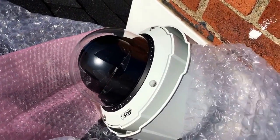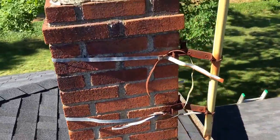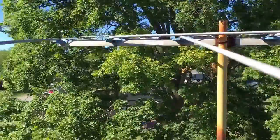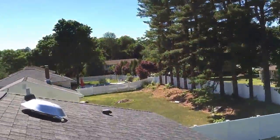This is my Axis Q6032-E outdoor camera. I decided to mount it right here by the chimney. The only thing I don't like is that big tree — it's going to block some areas. Other than that, this is the view from my camera.